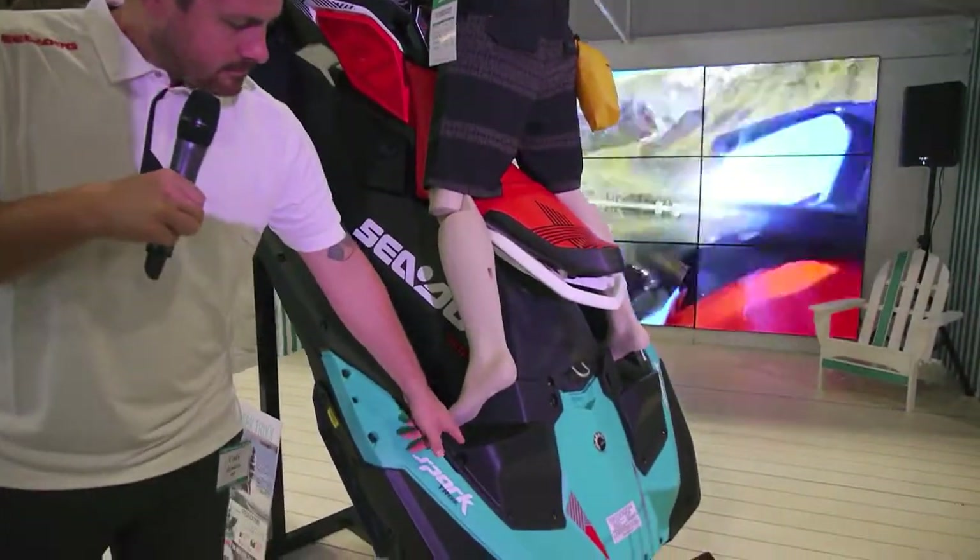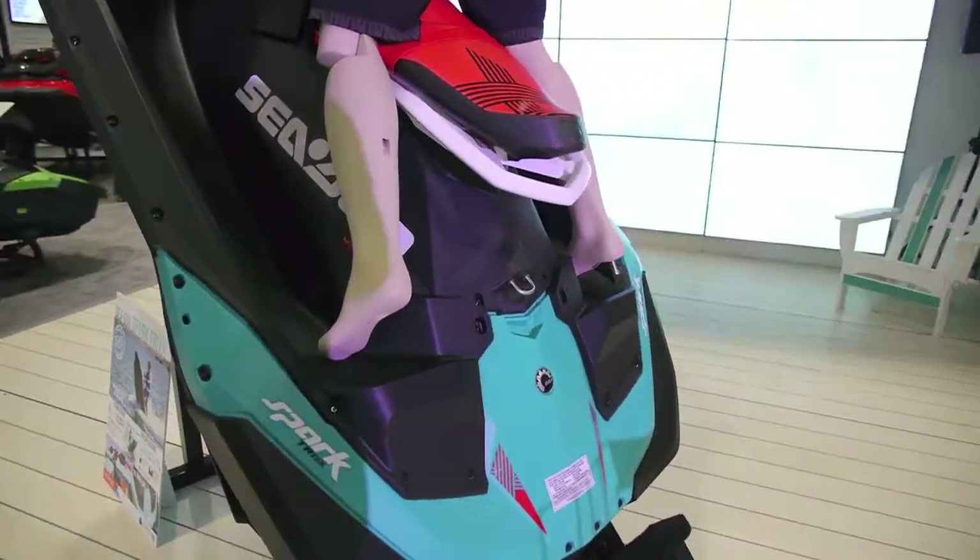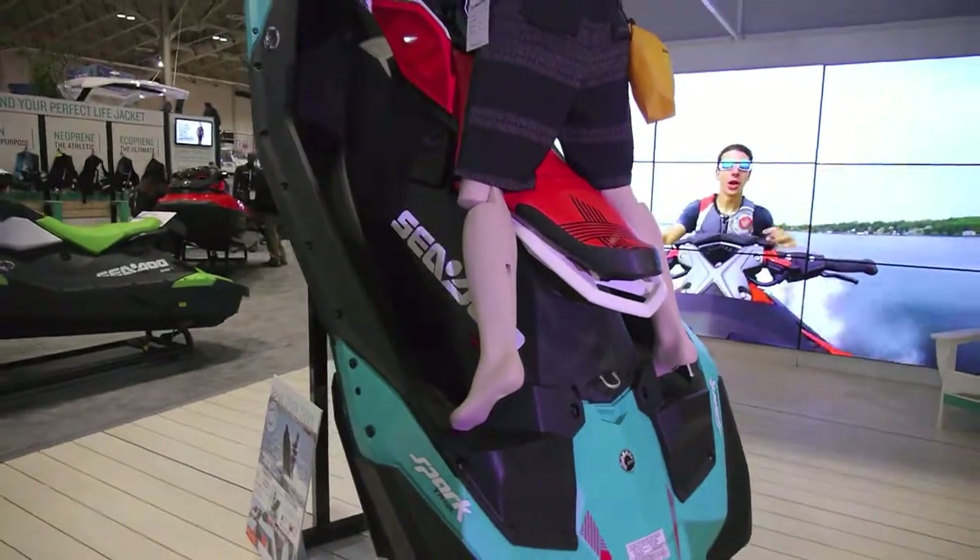Another feature you can see here is the foot tray wedges, which gives you a little bit more stability when you are doing your tail stands or your different tricks.